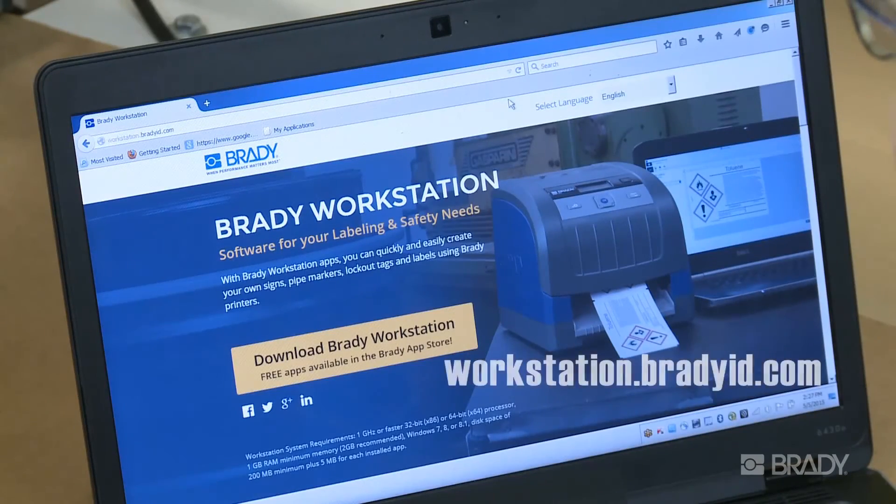Download Brady Workstation and try it for free at workstation.bradyid.com.